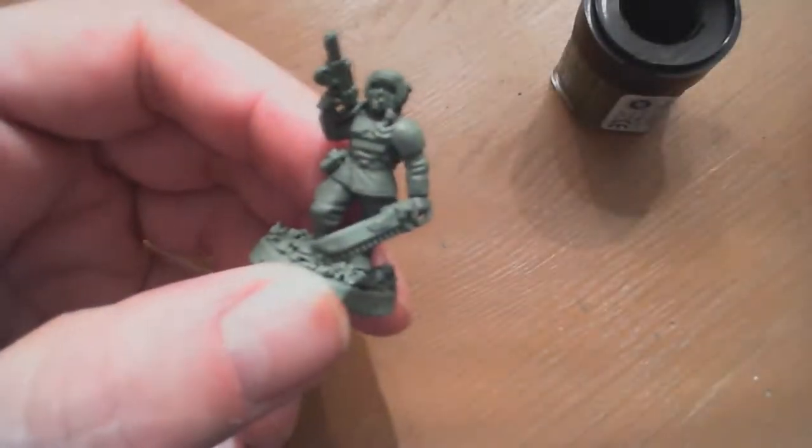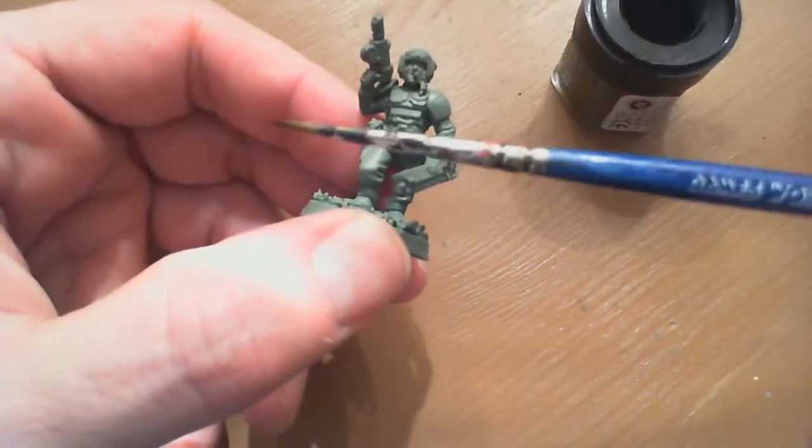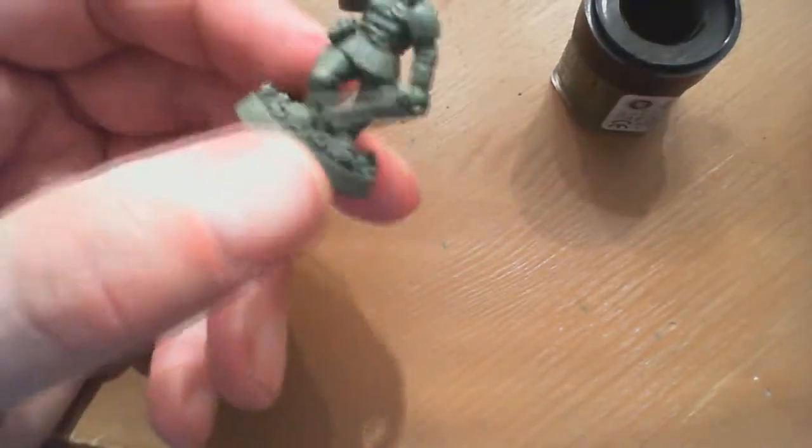What's up people, welcome to Leadership 11. This is our inaugural bitter painting guide. If you want to know why it's called bitter painting guide, just bear with me and we'll figure it out.